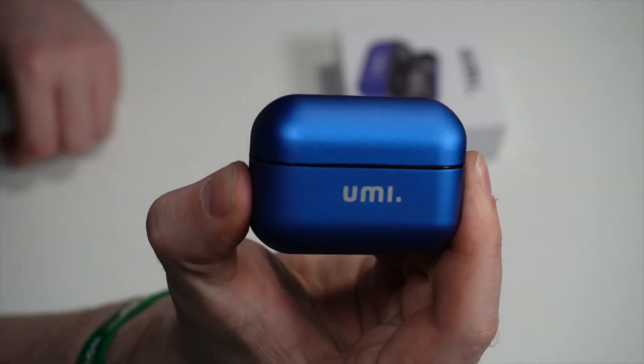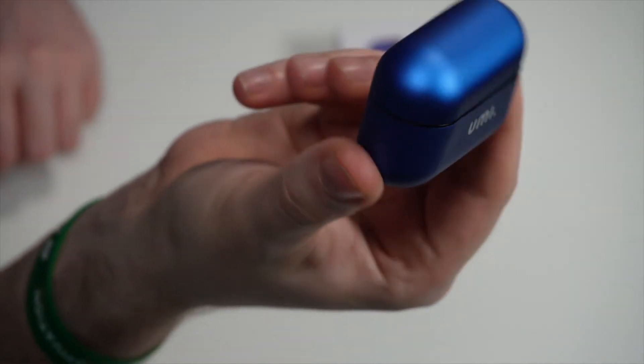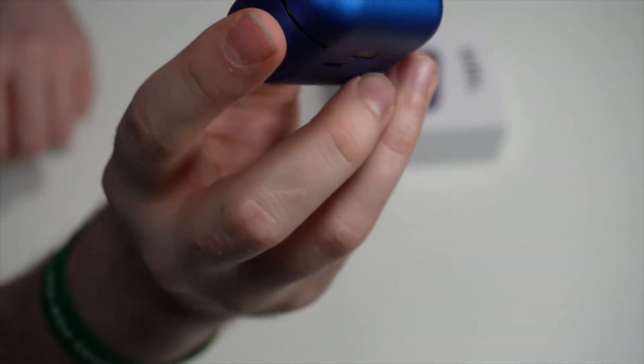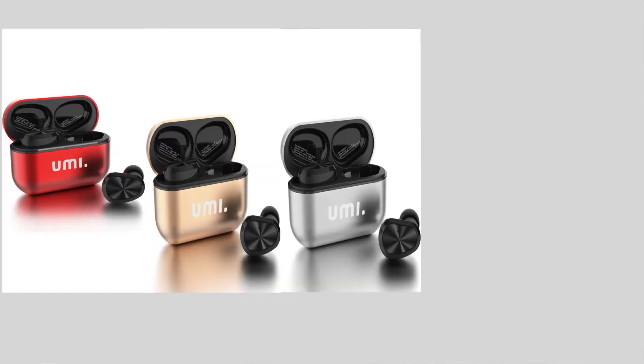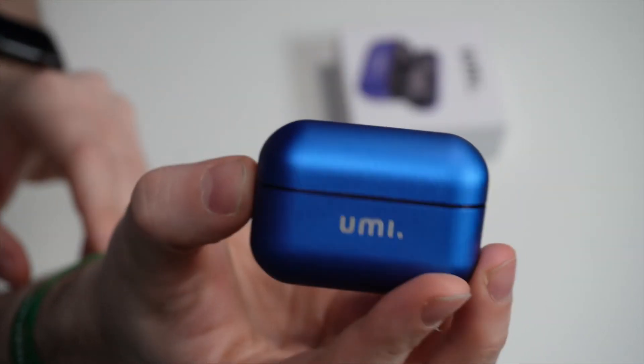I don't want to forget to mention the color — this is blue, very shiny, and you can choose from five colors: red, gold, gray, blue, and silver. You can choose whichever you like, but I think this blue is amazing.